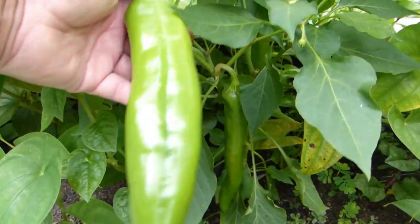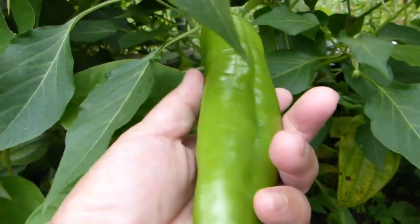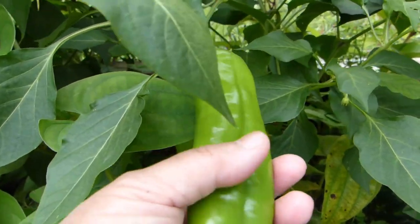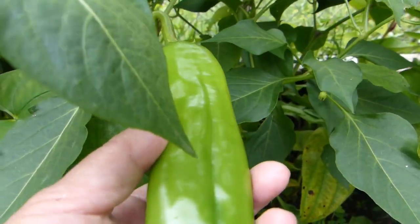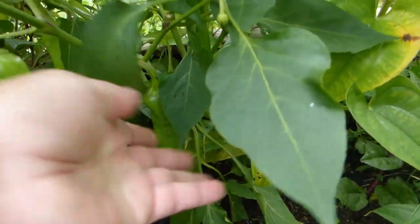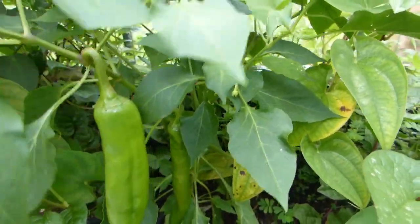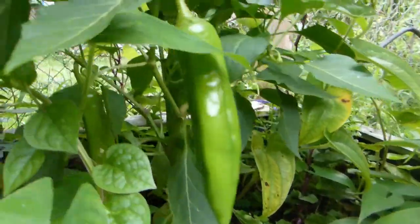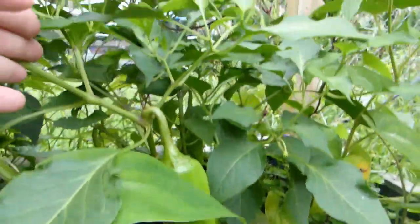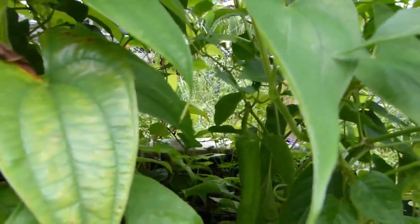Someone asked about the Big Jim pepper — whether it's spicy. It does have a little kick to it, a little bite, but not too spicy. I would say mild to medium, probably milder than jalapeño. As you can see, that's the Big Jim, and they're milder than jalapeños.